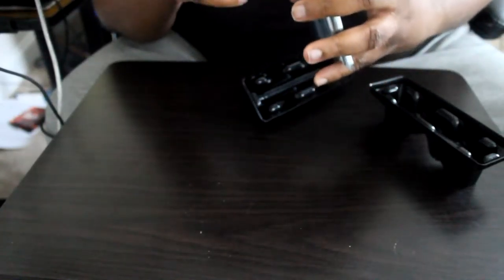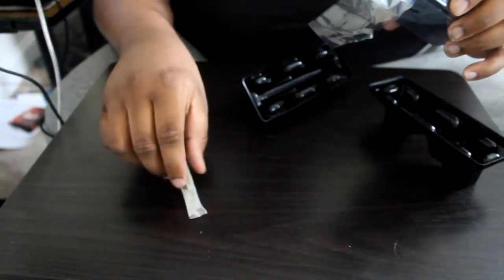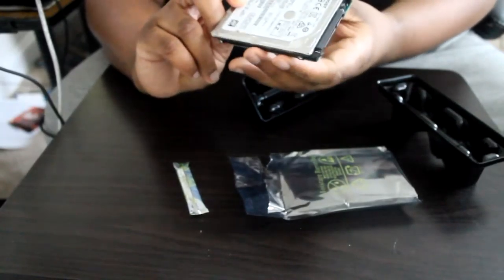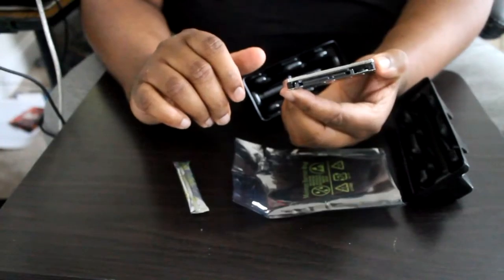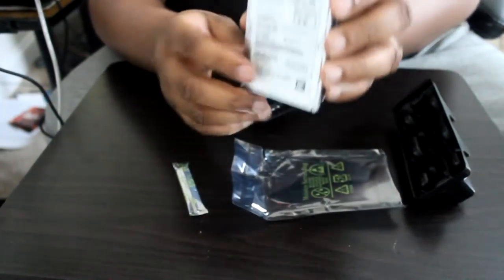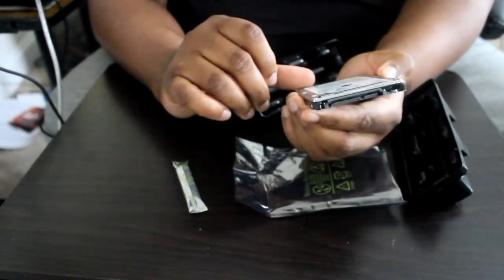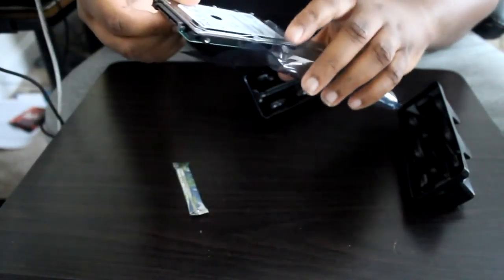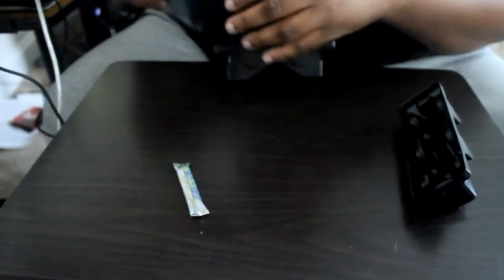Opening it up, the rattling was just silicone to keep things dry. Here we go — it's a nice little SATA hard drive. Let's see, got the connectors here, it's an HGST one terabyte, a very small thing. I'm going to put it back in the antistatic bag for now so you can see what it looks like before we take it out.